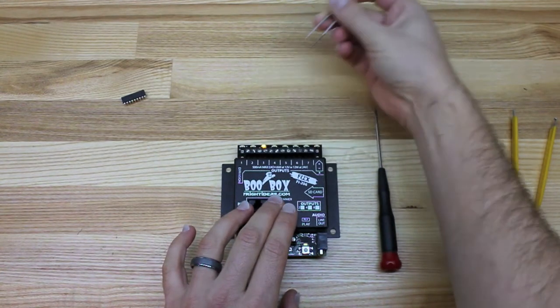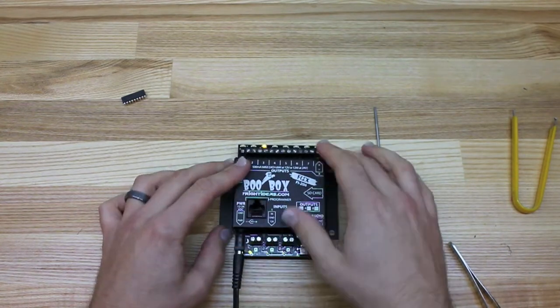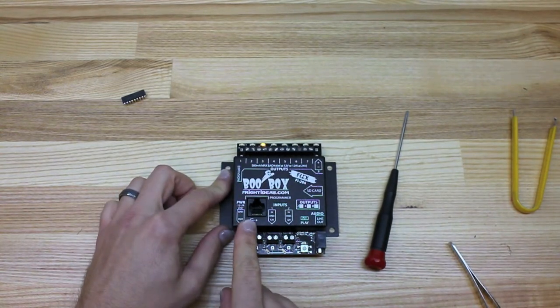There we go. The chip has actually failed now. You can see one of the lights is stuck on. The controller is not actually telling that light to go on — it's just that the chip is fried and it is permanently on. So this chip is now garbage and we're going to replace it.